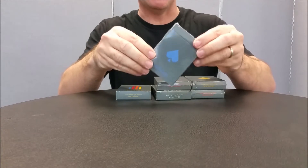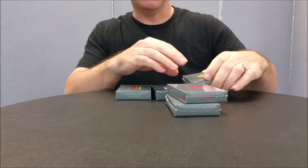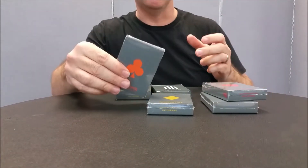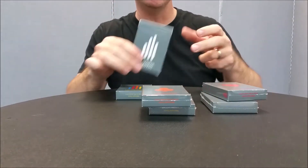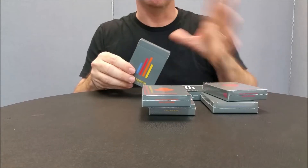You can get a spade deck — these are blue. You can get a hearts deck — these are red. You can get a diamonds deck — these are yellow. You can get a clubs deck — these are orange. There's also a signature deck which is clear, and a full house deck where you get one of each.